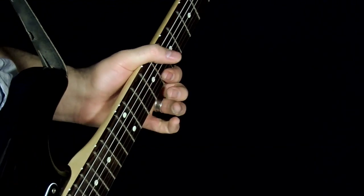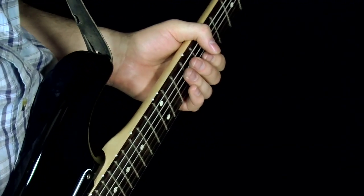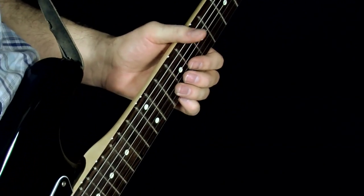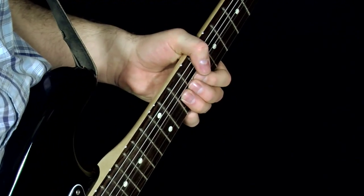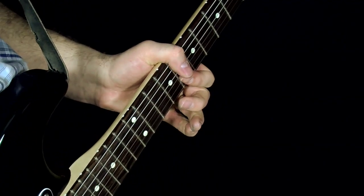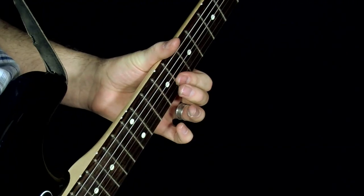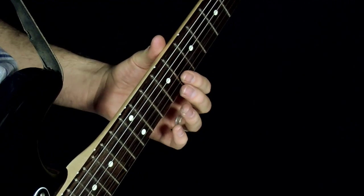Now that's only half the story because to get the effect we're looking for, we've got to add in the wah pedal. The places where I'm putting in the accents — obviously you want to open up the pedal on that big wide bend. I think he closed it here, and then he would open it on each of these hits.